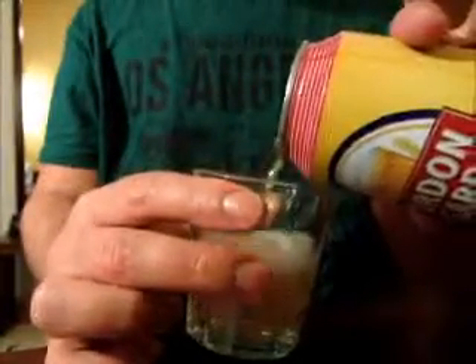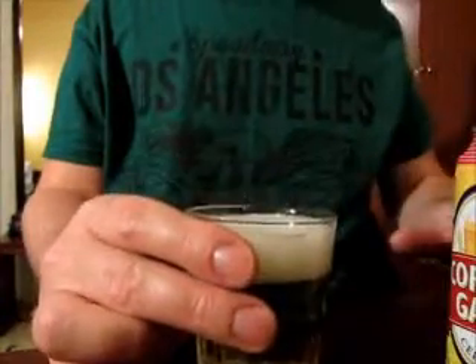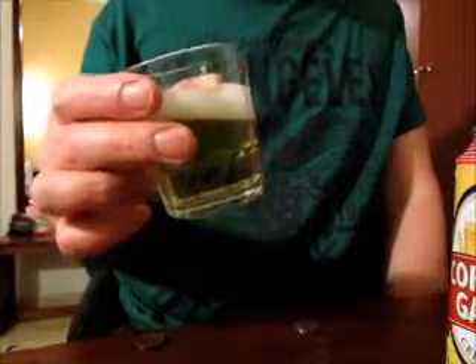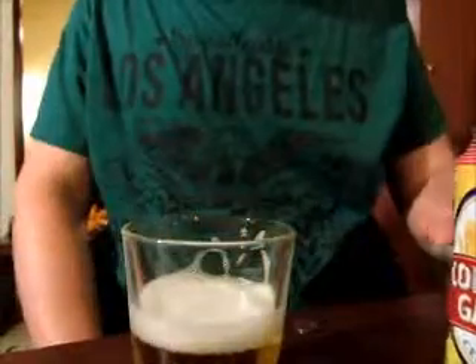It does actually taste a lot like non-alcoholic beers I've had — I'm not joking about this. It's very thin and very light. It's probably a good beverage for a very hot day if you want to have some pints of this. It's very mild, not bitter at all. I would guess you could do a shandy with this quite easily.